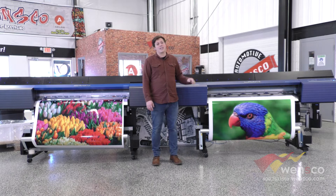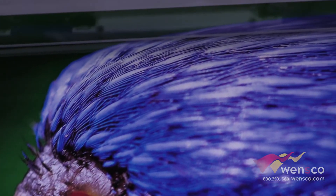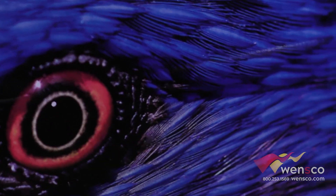The VG2 also has the option to add orange, green, or white to it. The VG has only the option to add white. So with orange or green on the VG2, you'll get a larger color gamut, which will allow for higher quality prints.